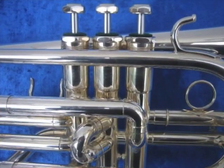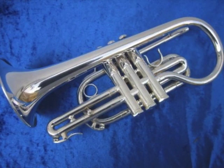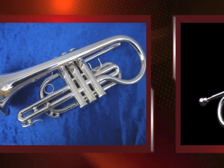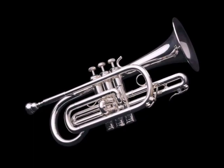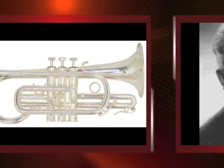He's the man, the man with the golden brass. His brass kicks ass.